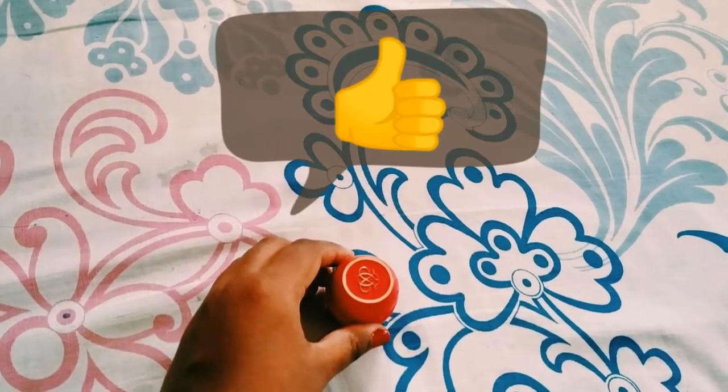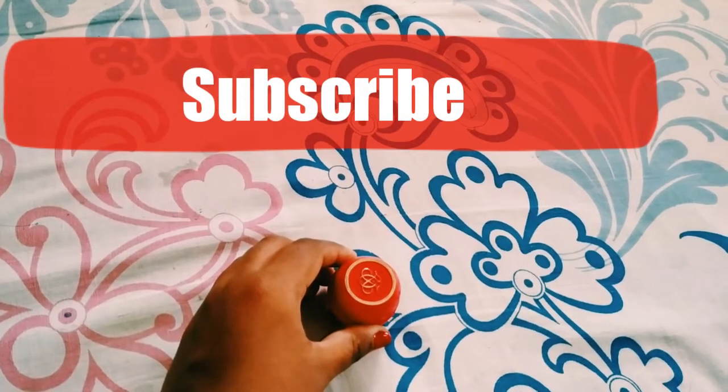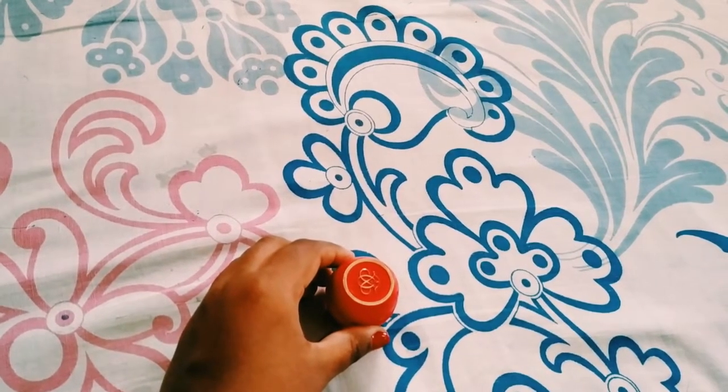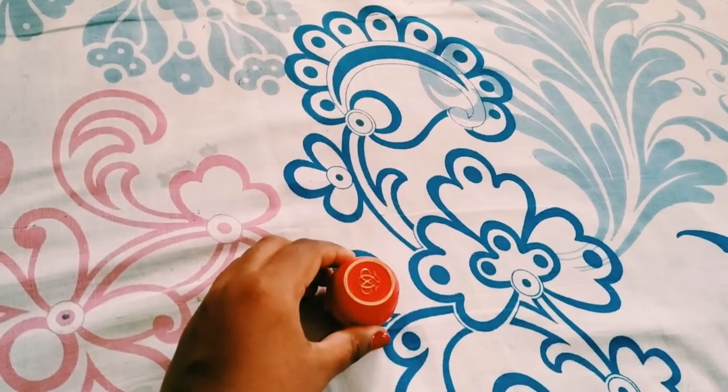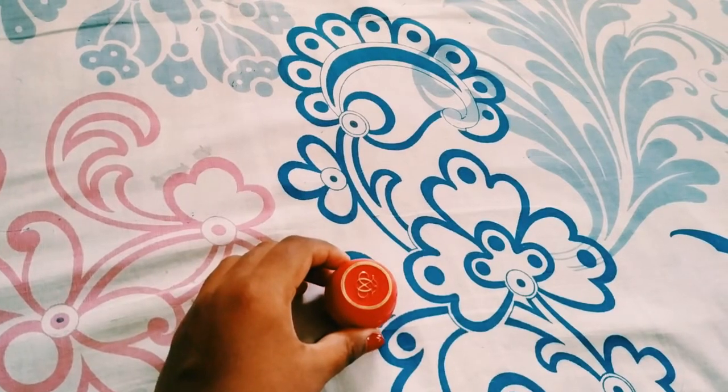If you like the video, give it a great thumbs up and hit that red subscribe button to see more product review videos. If you want me to review any product, write it in the comment box below. I would love to do that. See you in the next video, bye!